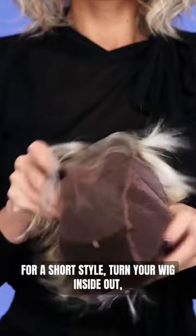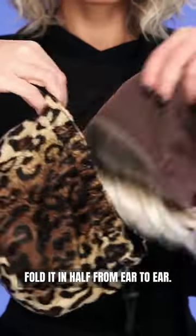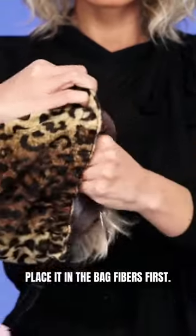For short style, turn your wig inside out, fold it in half from ear to ear, and place it in the bag fibers first.